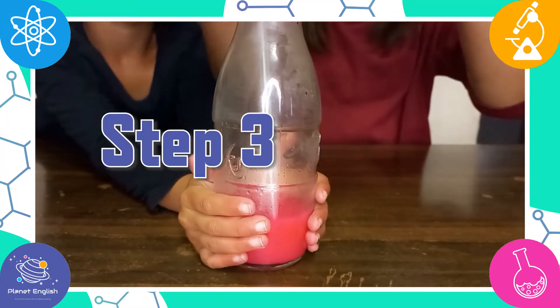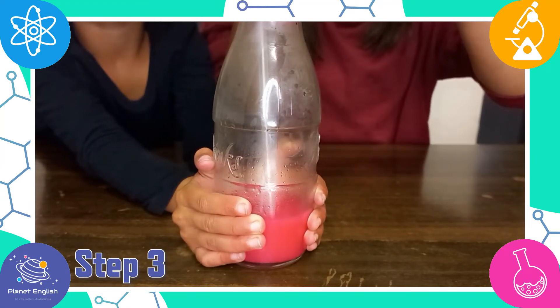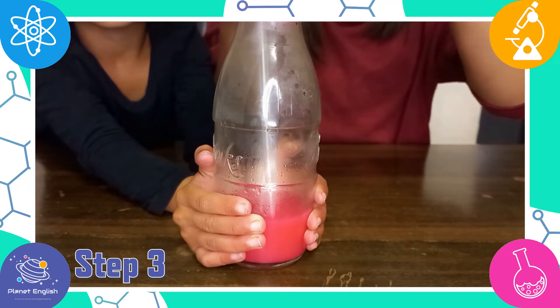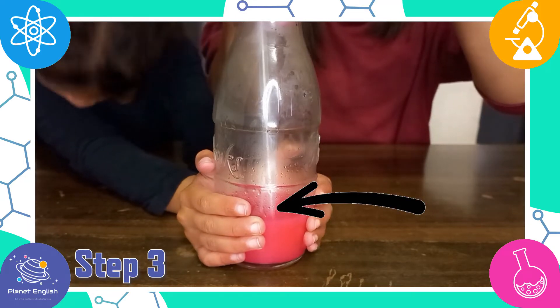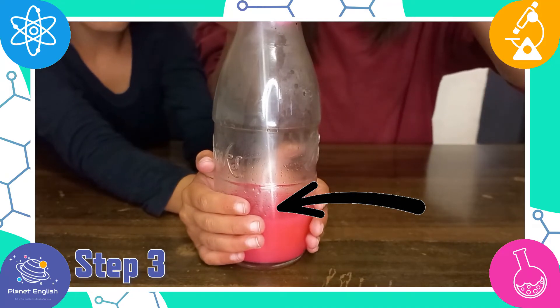Now you can test your thermometer. Put your hands around it to see if it warms up. You get a small reaction with the heat from your hands.